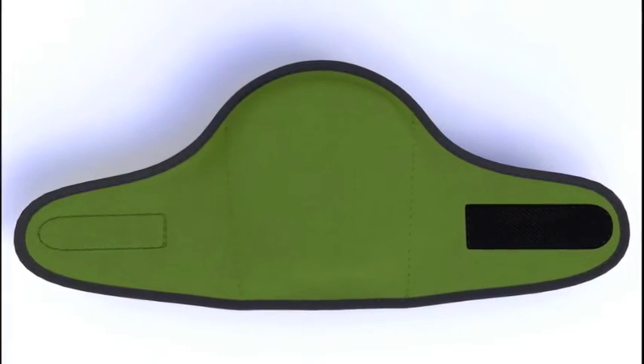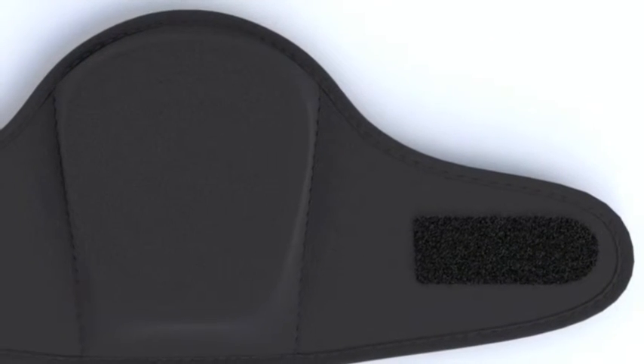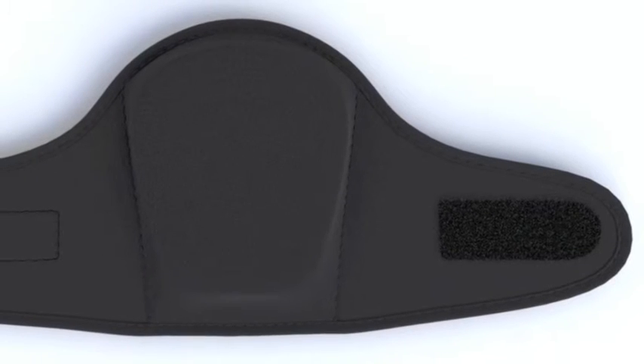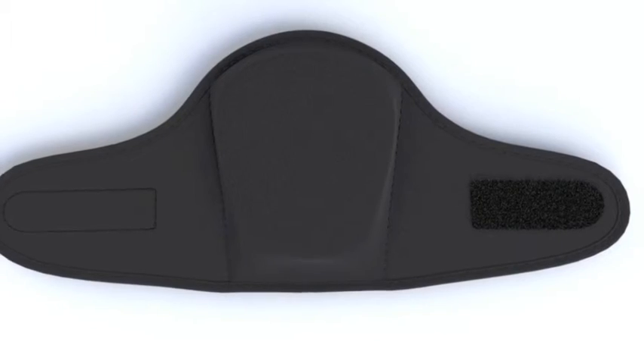And number three, the knee pad also has an ergonomically designed curved strap that prevents any pinching or binding behind your knees. It's one of the biggest complaints I used to hear from my patients — how the knee pads pinched or bound up behind their leg. With this design, you never have to worry about any straps getting in the way.